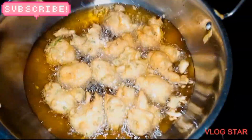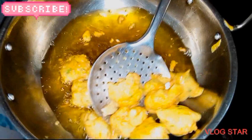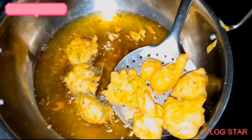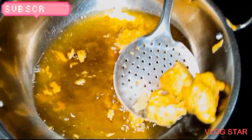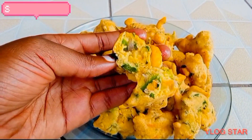And when your pakoras are ready, you can remove them. And our vegetable pakoras are here. If you really enjoyed my video, kindly don't forget to hit that subscribe button.